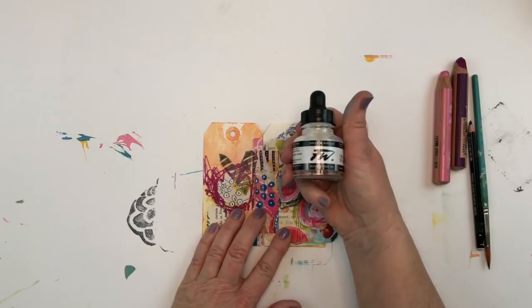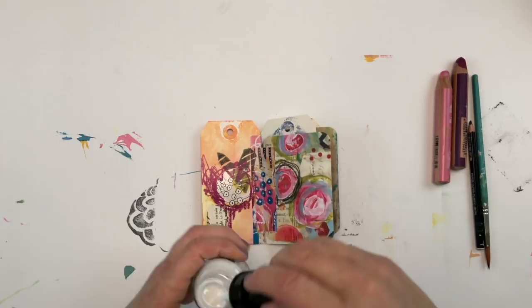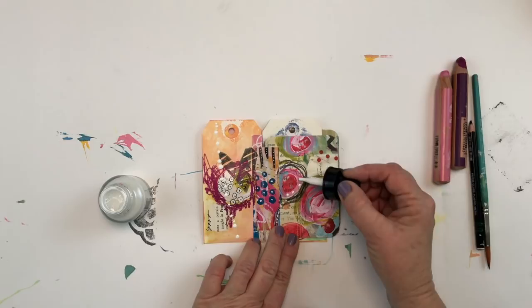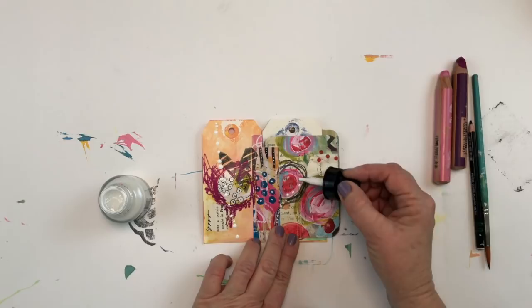We've added accents with our colored pencils and now I'm moving on to one more thing to add detail — acrylic white ink. You can use acrylic white ink, a white gel pen, or a white paint marker. Just get out whatever you have on hand that's white and continue adding accents and detail to your pages.